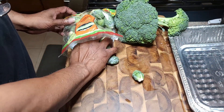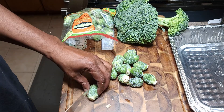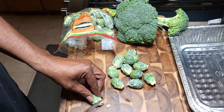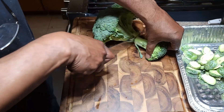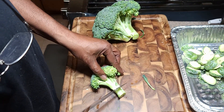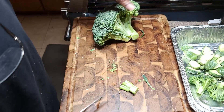Now we move on to our brussels sprouts, broccoli, and yellow bell pepper. These brussels sprouts are on the small side, so we're just going to take the tip off and cut them in half. Try not to disturb the leaves so they don't get all over the place. We're going to be cooking these vegetables on the Pit Boss pellet grill, get them charred up on one side. We'll cut our broccoli into roughly the same size so they cook up at roughly the same time.